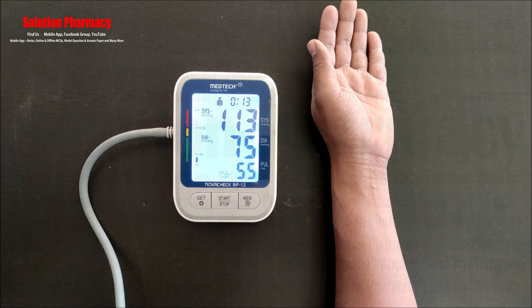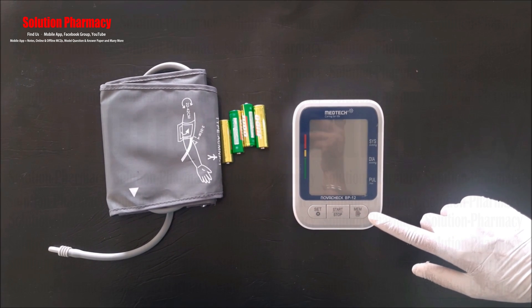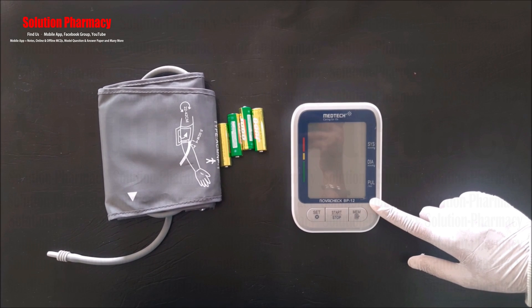Hello friends, welcome to the channel Solution. Today in this video we will show you how to measure blood pressure using the Medtech BP monitor machine. This video is also available in Hindi with detailed explanation about the Medtech BP monitor — the link is given in the description box.